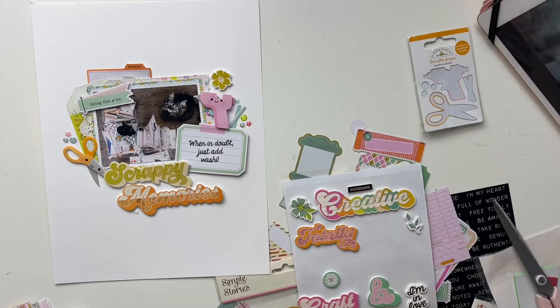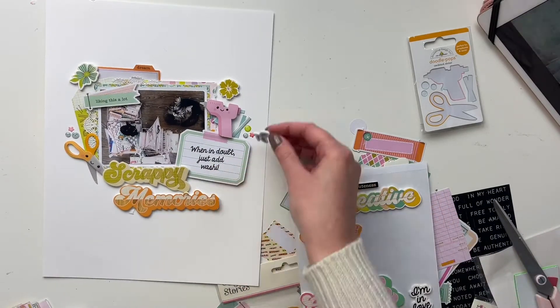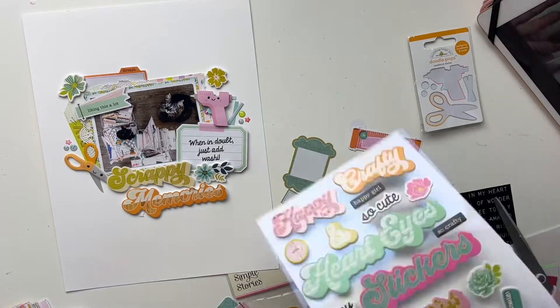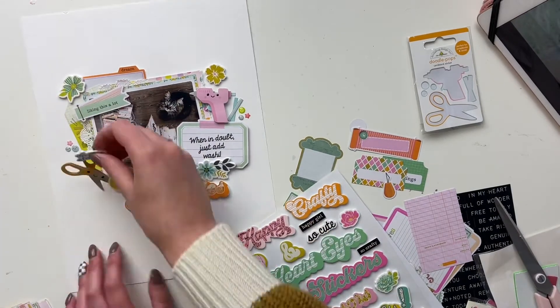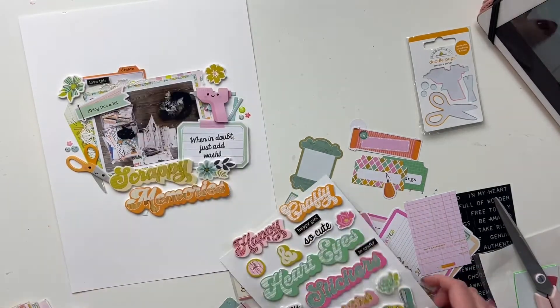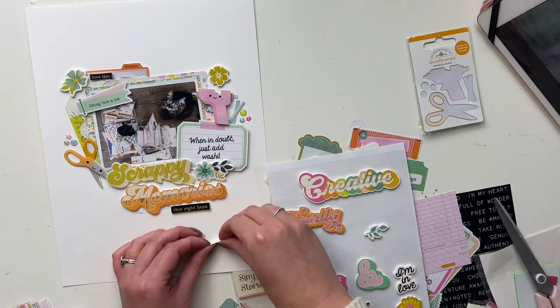Remy is still smaller than Harvey, but Harvey is just a big girl with a lot of fur. I'm not sure if Remy is still going to grow — she's a year and a half old now. We love them both so much. I'm adding some flowers here — I'll link the kits down below.